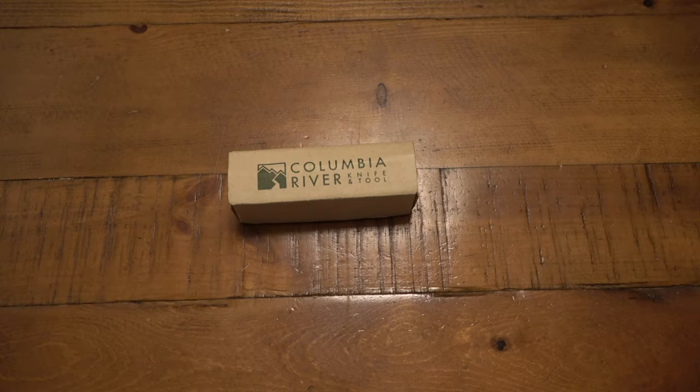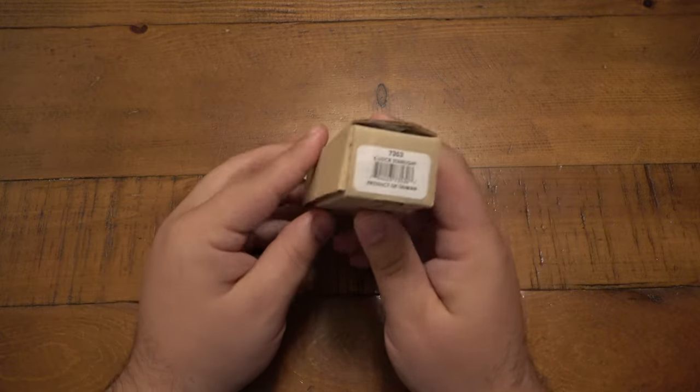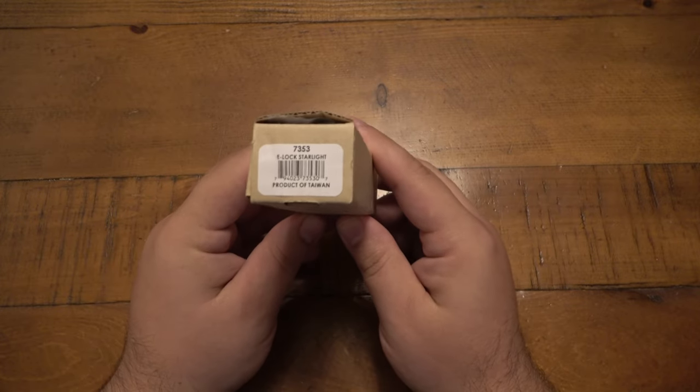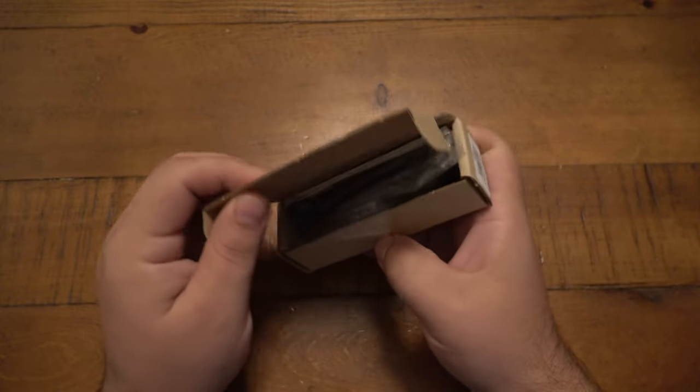Hey, what's going on guys? So today we're looking at a CRKT, or Columbia River Knife and Tool model. This one's discontinued — this is the 7353 ELOX Starlight. This one was made in Taiwan.